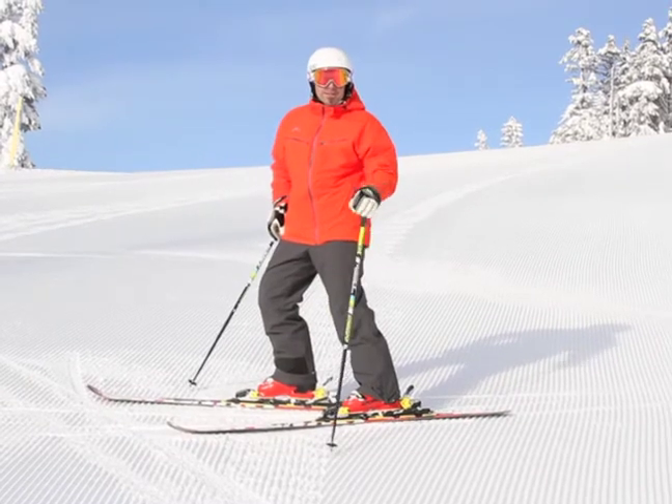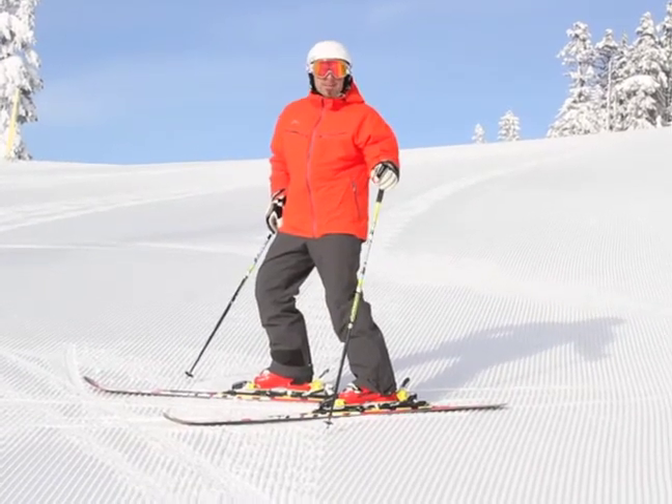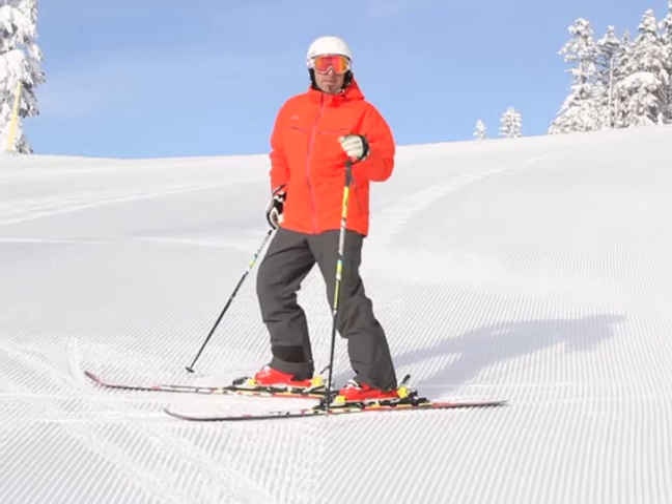Hi, I'm Barry from Ski Connections. I'm here skiing Whistler, so it's a bit of a change for me, skiing a big mountain.